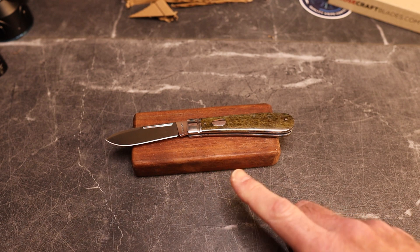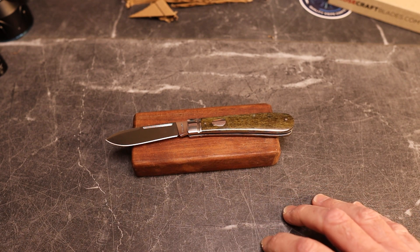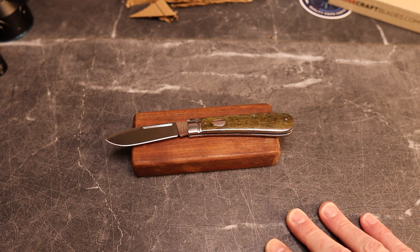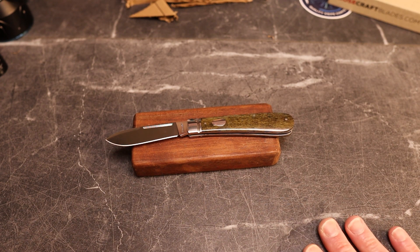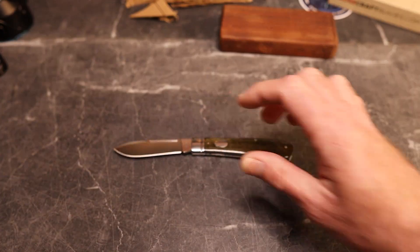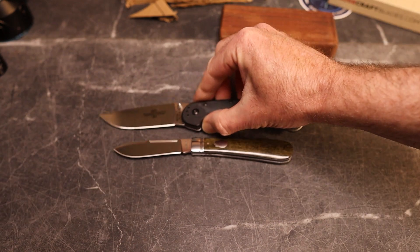It is a three-inch blade, D2 spear point, four inches closed, seven inches overall, and just right at three ounces. It is the Nolichucky Jack, named after a river in Tennessee.